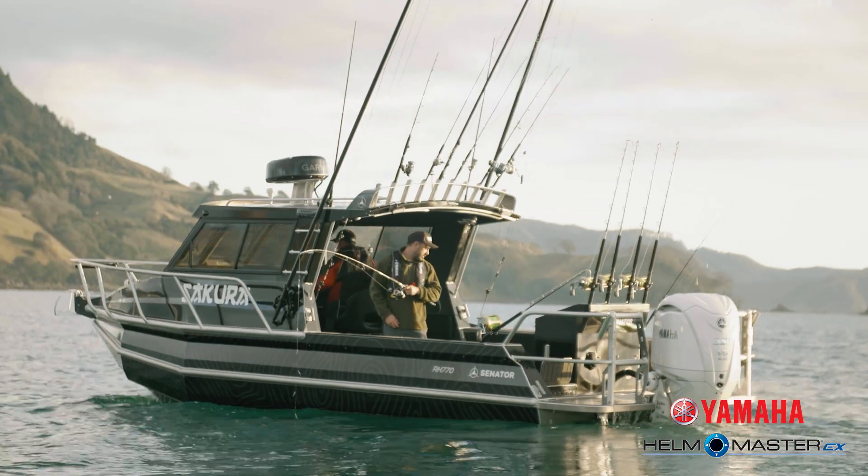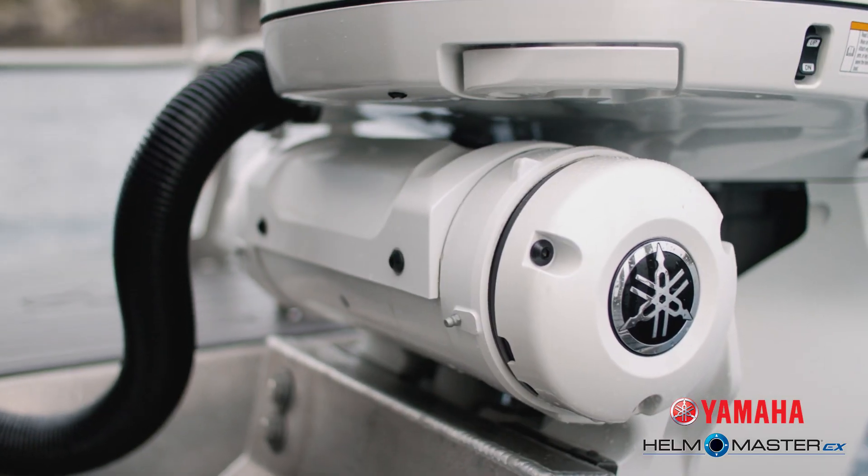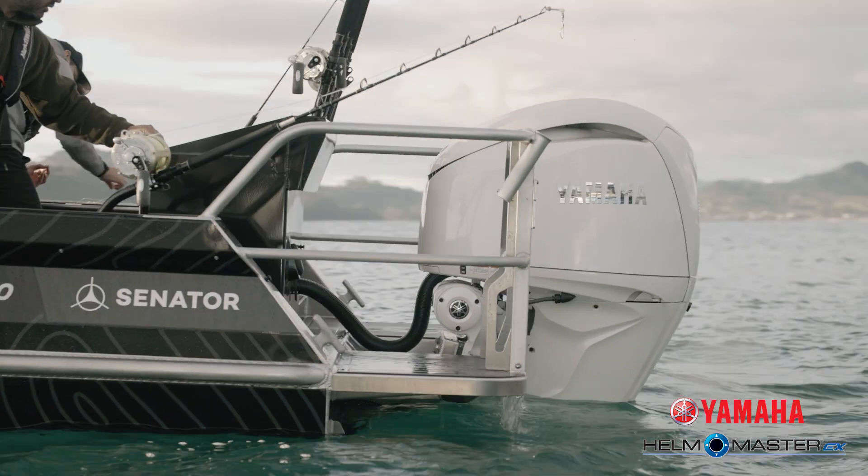Your second option is the fully integrated electric steering, where the electric steering is actually built into the engine and gives you a very clean, sleek looking transom.